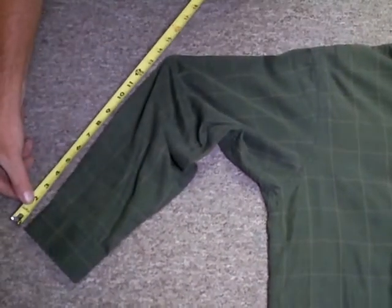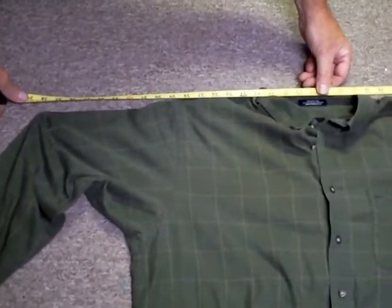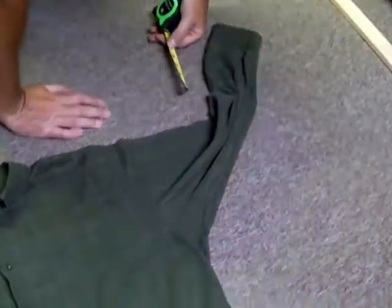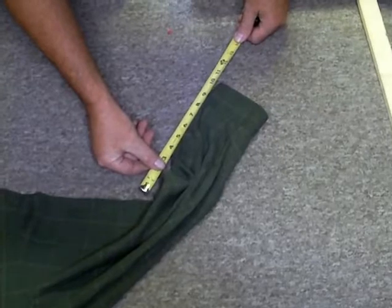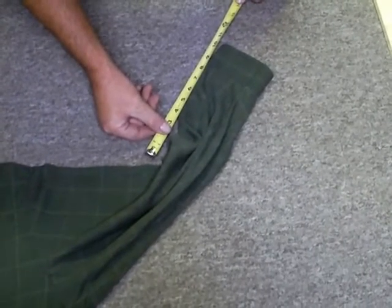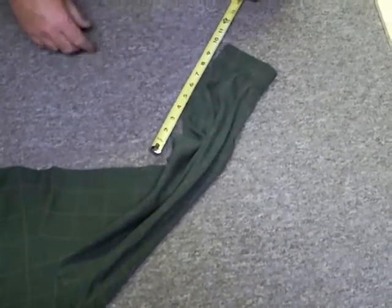We're going to measure this sleeve to be about 14 inches, and all the way across to where the next bend will be is about 38 inches, and where this bend is going to be is about 10 inches. We're going to cut the wood a little shorter so we can put a zip tie on here.